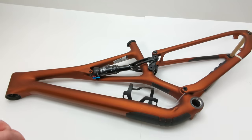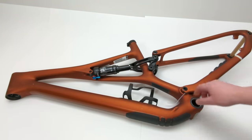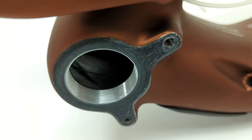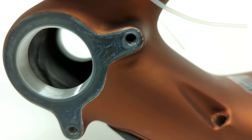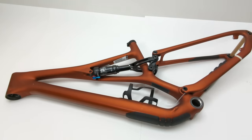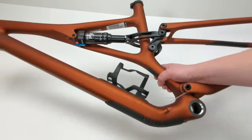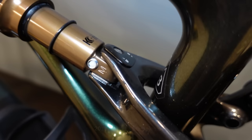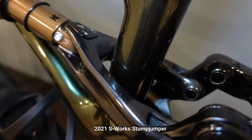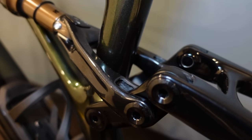You're getting S-Works level performance, including things like the threaded bottom bracket, which is basically hollow — it doesn't run a full aluminum tube all the way through, but instead has two races epoxied in. The main difference I can tell between this bike and the S-Works is the linkage. On this variant, the linkage is all aluminum. On the S-Works version, pieces like the clevis and the swing link are made out of carbon fiber, whereas on this bike they're made out of aluminum.